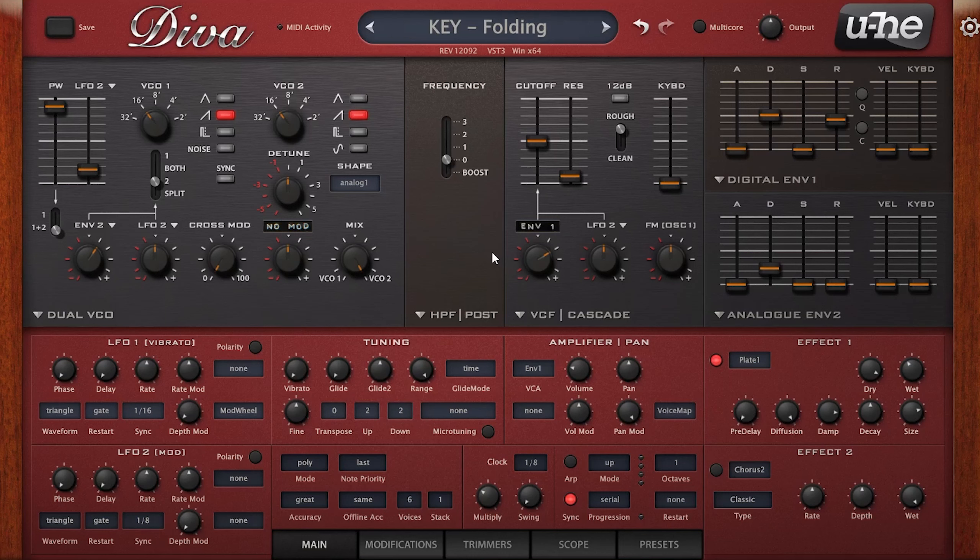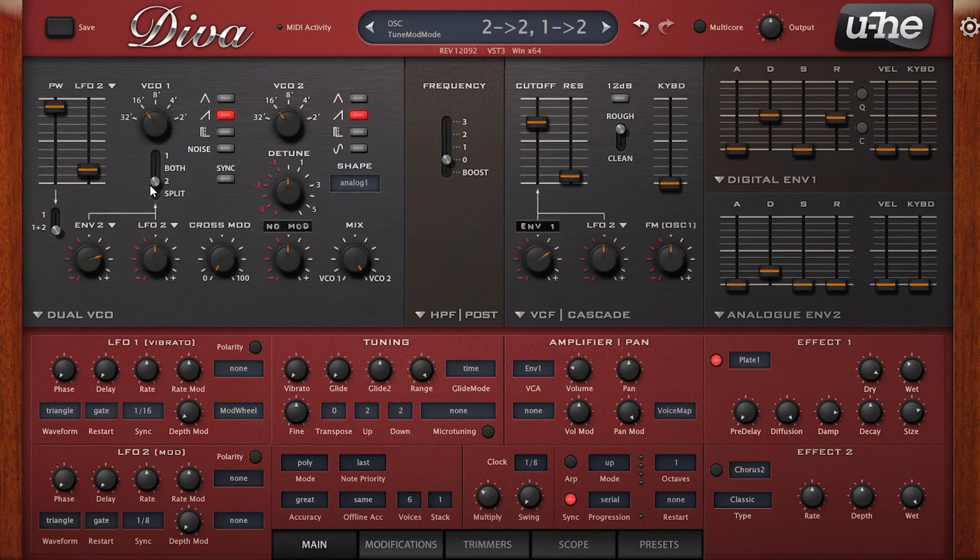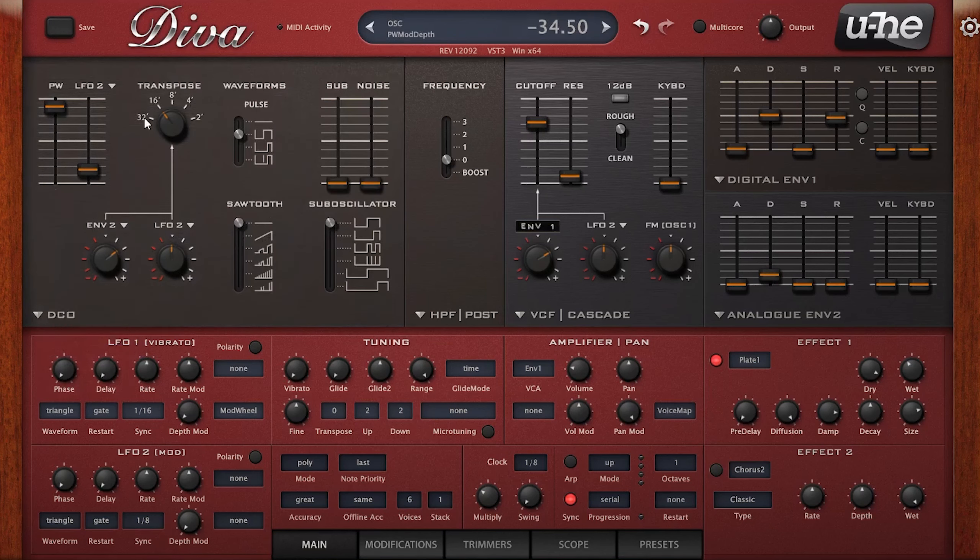When it comes to the parameters, the key thing to point out is that when selecting the rate of your LFO you pretty much always just want to keep the rate control at the default and select your value from the sync menu — whether that's time values or 16th notes, eighth notes, etc. That's because this rate knob is actually a rate offset. So if you set this to 1/8th for instance, it simply offsets the rate you choose. Keep the rate at default and select your value from the sync menu if you want your LFO in sync with your track's tempo.